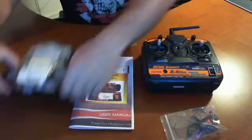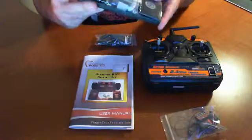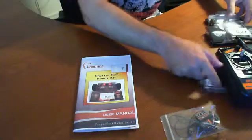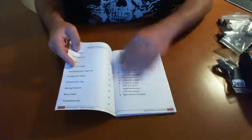In the next video we'll be talking about building it and what we need to do. But before we stop, let's quickly thumb through the manual included in the kit to see what we can expect. It has a table of contents and a section on what's included in the kit.